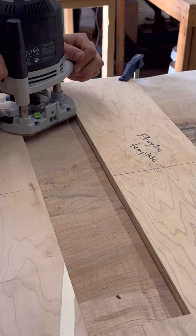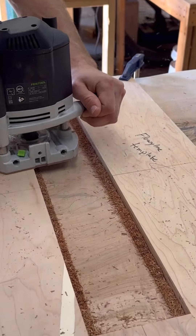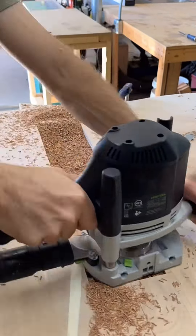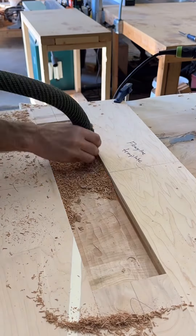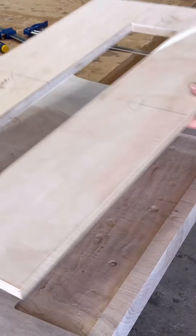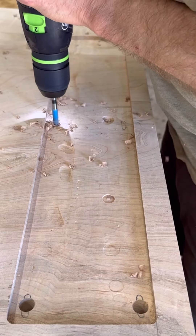Here I'm getting ready to do a pocket cut for the base to set into and sit nice and flush. I'm using just a template that I built that is just about a quarter inch bigger than the base itself, which allows room for the slab to have any movement that it needs to have.